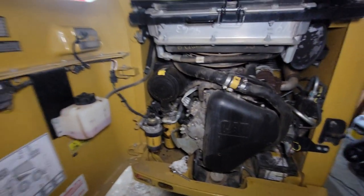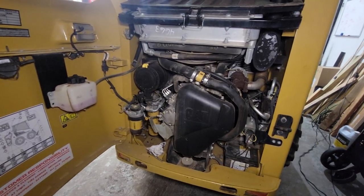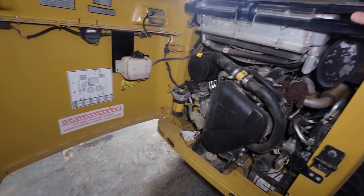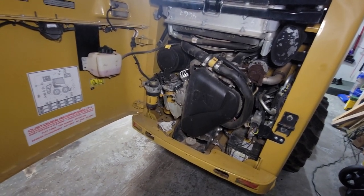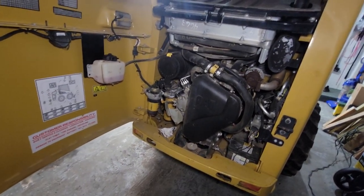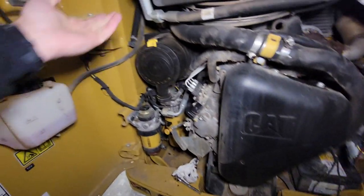I had originally been looking at Bobcats, as I mentioned in a previous video, and it looked like they had a lot more access from photos I'd been looking at, which kind of leaned me away from these CATs. But I just didn't know enough and didn't realize that this whole radiator swings up and you can get access to everything — the turbo, the whole top of the motor. Basically you can reach in and get to every single thing.